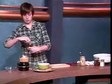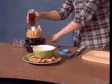Then about two to three tablespoons of olive oil. Again, just eyeball it. It's not a real big deal — you don't have to get everything exact.